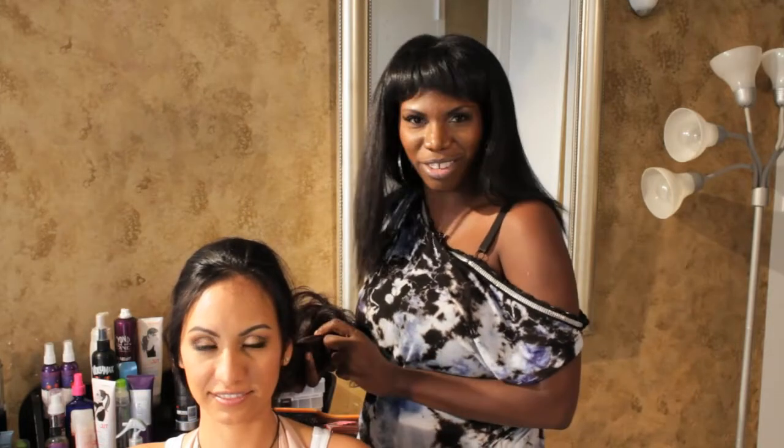Hi, I'm Cassandra Celestin, the hair chemist in beautiful, sunny Miami Beach, Florida. And I'm here with my awesome model, Karen, who has beautiful, long, curly hair. And what we're going to do today is show you how to do a cute hairstyle for curly, long hair.